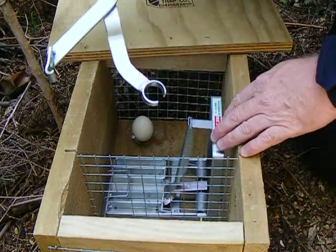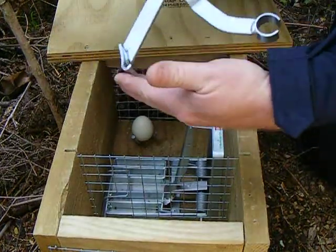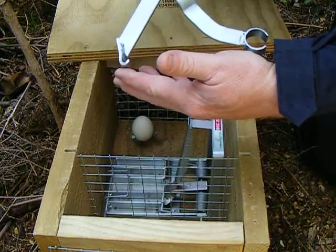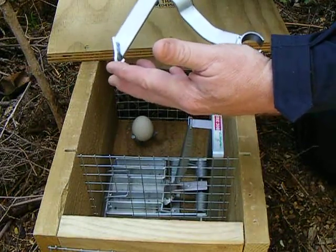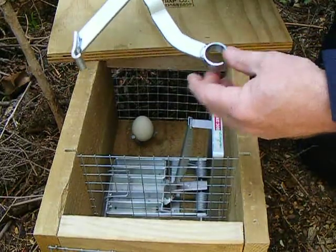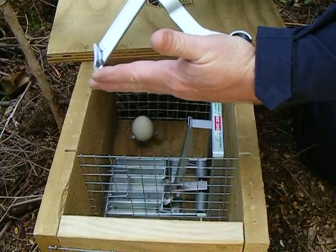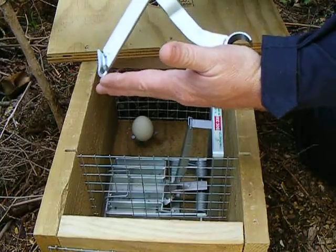Now I'd like to show you how to set the Dock 200 trap with this setting tool. This was actually designed for a larger trap with a heavier spring, called the Dock 250. However, if you have trouble setting a trap with a rope, then you can use this tool in a slightly modified format.